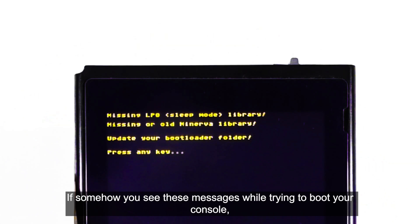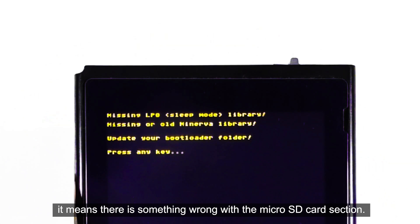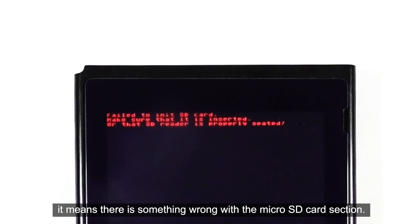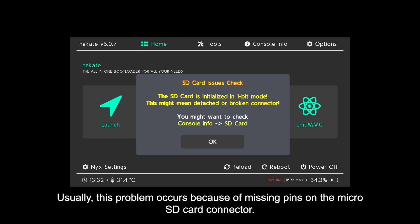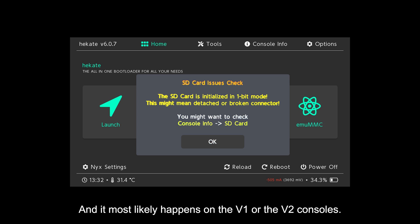If somehow you see these messages while trying to boot your console, it means there is something wrong with the microSD card section. Usually, this problem occurs because of missing pins on the microSD card connector, and it most likely happens on the V1 or the V2 consoles.